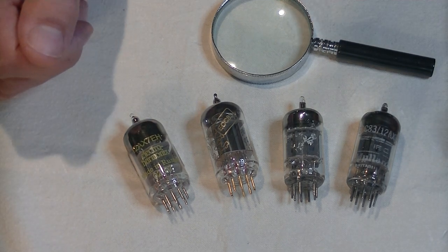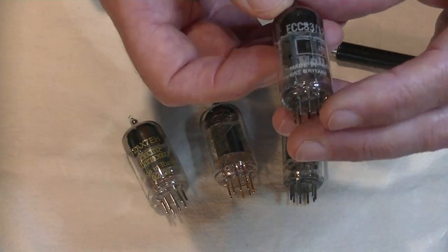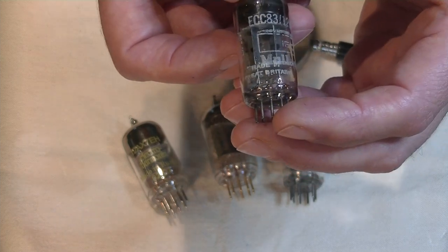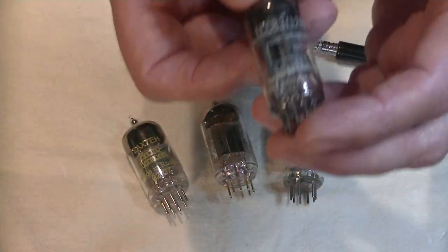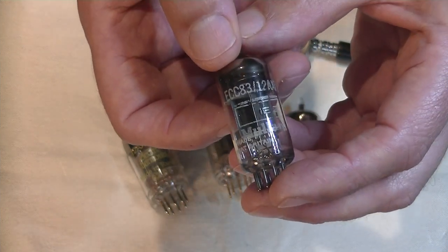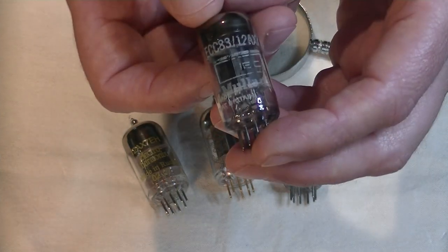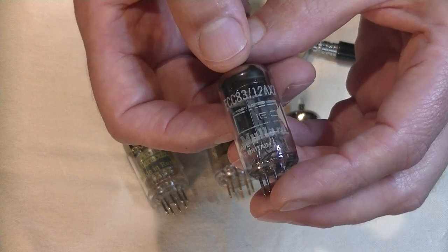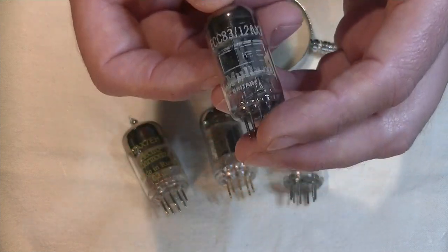Let's take a quick look at some 12AX7s that I know well. First up is the Mullard — it's an ECC83, or a 12AX7. And like many Mullards, it is fairly microphonic, and as a result, a moderately noisy tube. However, it makes up for these faults with a silky smooth mid-range and amazing high-frequency detail. Bass, however, is only adequate — almost any 12AX7 can match it for bass.